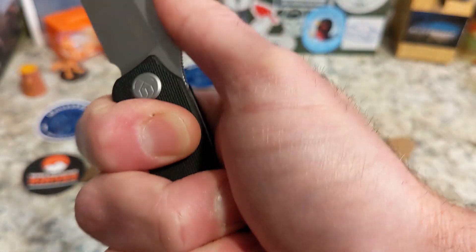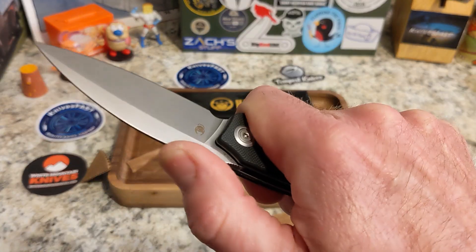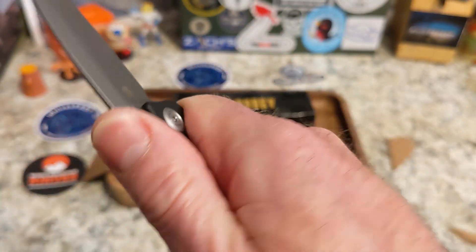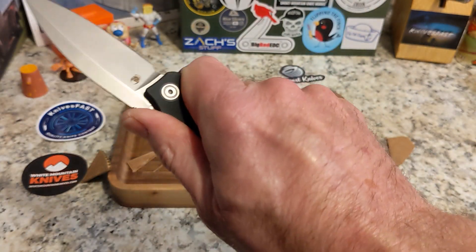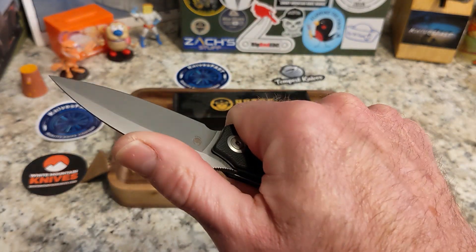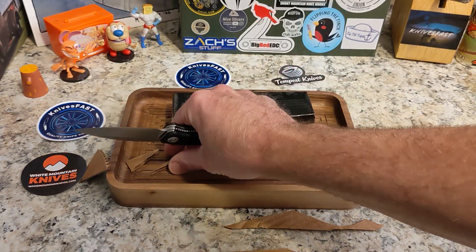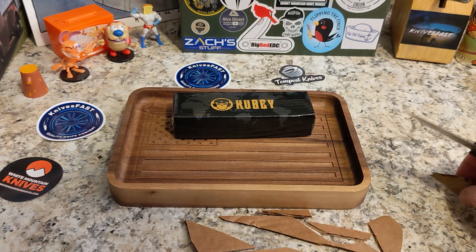Ergonomically it is a four-finger knife. You do feel that clip digging in right there but it's not really a hot spot. The only drawback is you can't really come up here into a pinch grip because that swedging is so incredibly thin — it does not feel good. You've got to stay back in a grip like this. You do tend to fall off the back a little bit, but it's not bad.